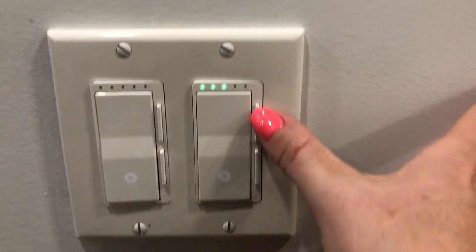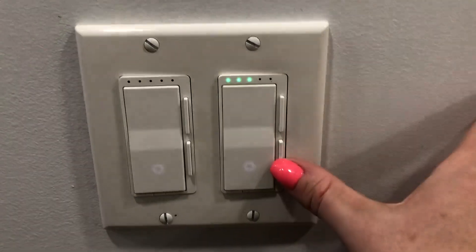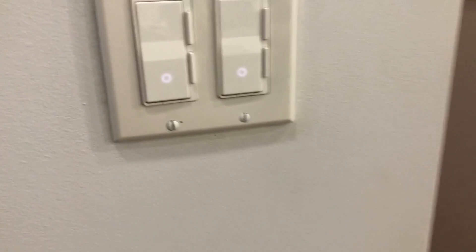On the side, this is actually where the dimmer portion comes in. You press it up and it makes the light brighter, and if you press it down it makes the light dimmer. Pretty easy to install.